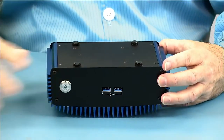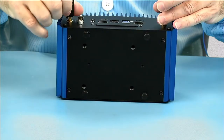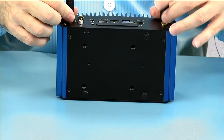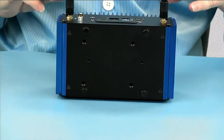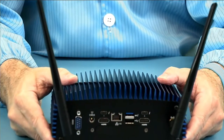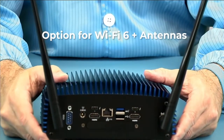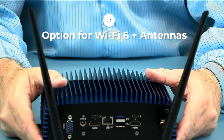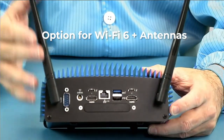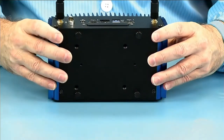Now we'll put the antennas on and show you the cool look with the antennas. This unit has optional WiFi AX — most industrial customers do not want radio, so it is an upgrade option — and with that you get high-gain antennas. It is Bluetooth and WiFi 6.